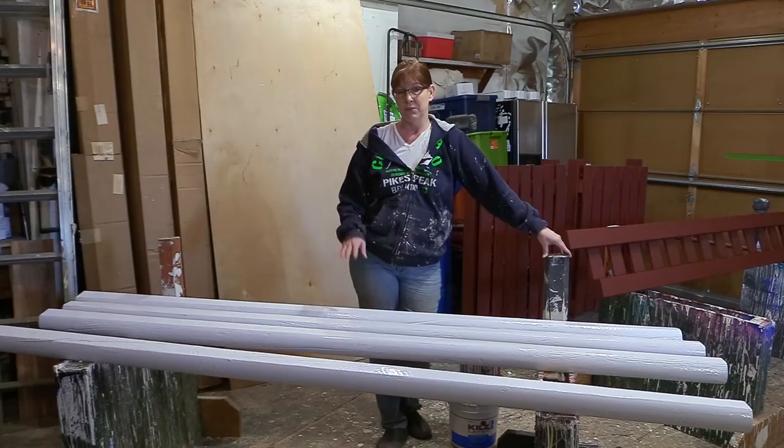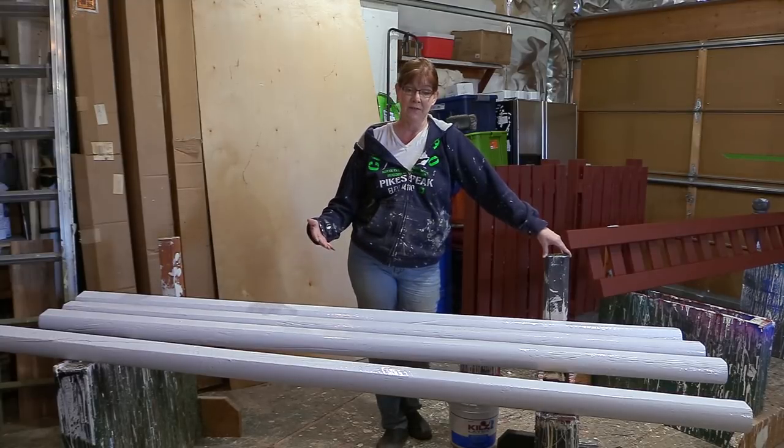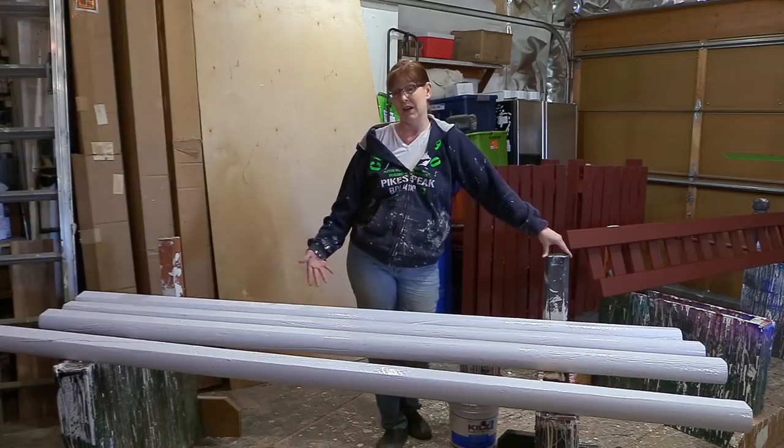These CedarTone timbers are very lightweight, very affordable, and just awesome if you're looking for an affordable alternative to buying ready-made jump rails or jump poles. I would really recommend you consider the eight-foot CedarTone timbers — they are awesome, and if you're just getting into jumping this is a great affordable way to do it.